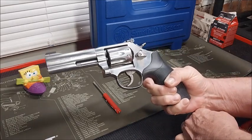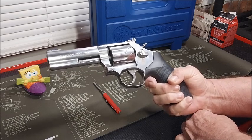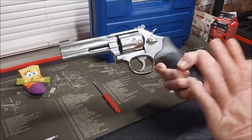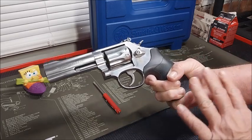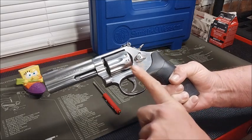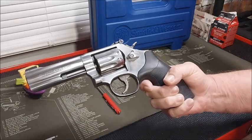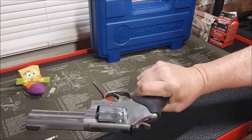I also have the 686 Plus chambered in .357 Magnum — I did two videos about it on my channel three years ago. And I had that issue once, not during that video, but the next time I took it out shooting. It only happened one time — the trigger did not come back on its own, and then a couple seconds later it came back out. And that's been three years ago and 2,000 rounds ago. Hopefully it's just a break-in issue, and hopefully it's the same with this right here.